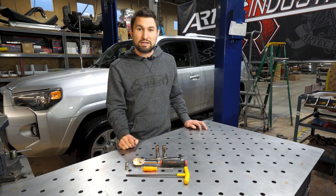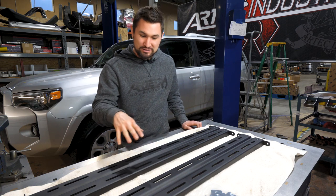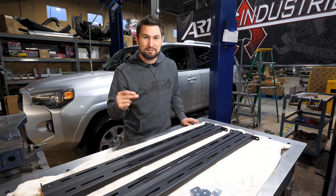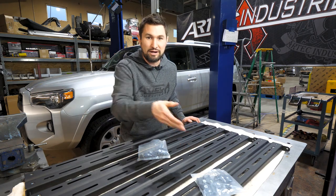Now let's go over what you're going to get in the box. If you ordered two of the rails, this is what you would receive in the box — two rails and the hardware pack. If you ordered the four rail kit, you would receive four rails and two hardware packs.